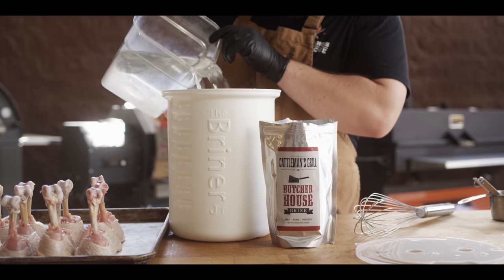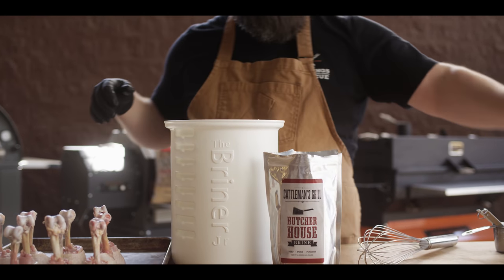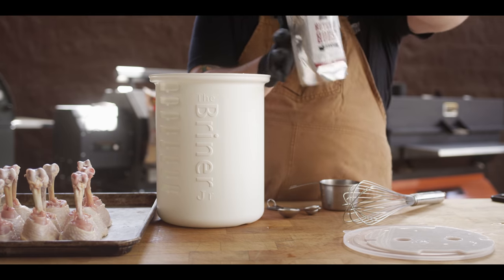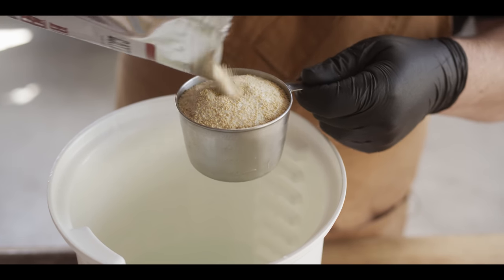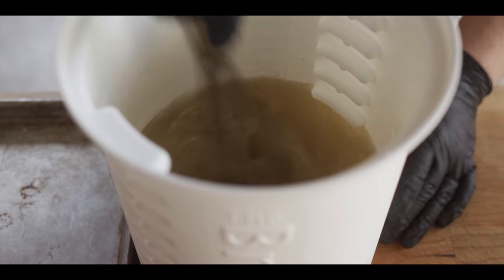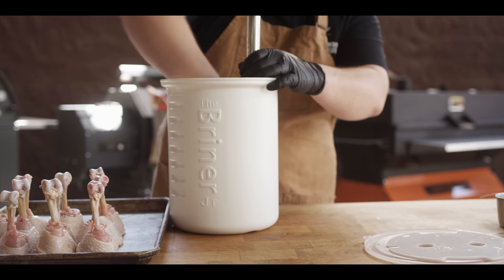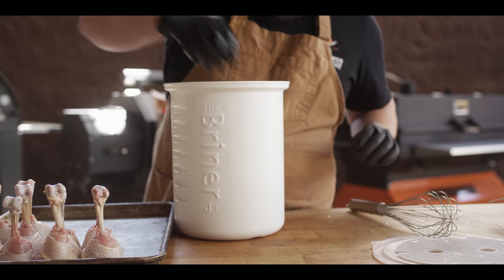We're gonna start with three quarts of water — should be plenty to submerge our baker's dozen of lollipops. For every quart of water you need about six tablespoons of the Butcher House brine, so we're going to go one cup and two tablespoons. That'll leave us enough of this brine to do a couple more quarts for another project. No need to warm this up — we're just gonna whisk until it starts to dissolve, about 60 seconds. Once it's completely dissolved, the chicken goes in the brine.